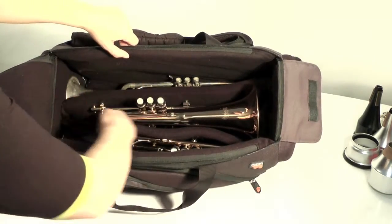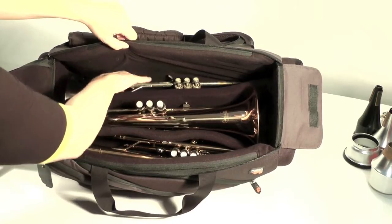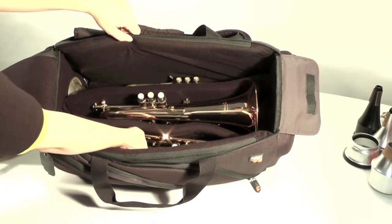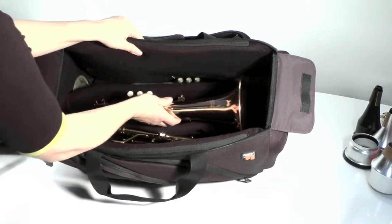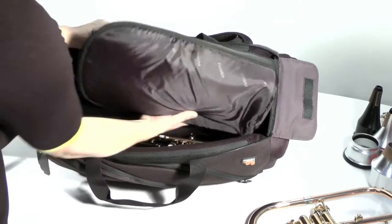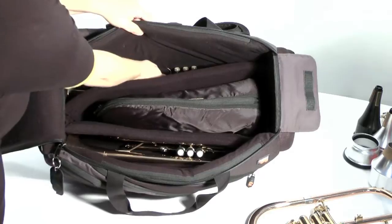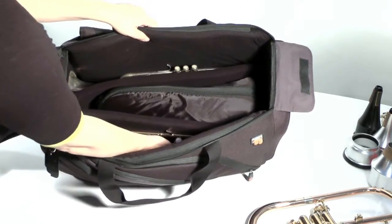Inside the bag we have a V-shaped divider made of 20mm high density foam. This keeps the instruments away from each other so there's no clashing. As you can see, I've got my trumpet, flugel, and my second trumpet. If you want to take your flugel out of the middle section, you can also put your cornet in the middle section — so you can have your trumpet, cornet, and the other trumpets.